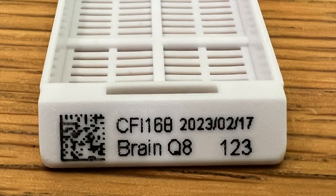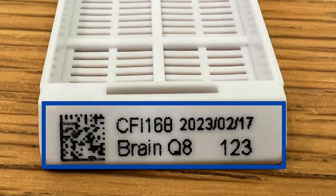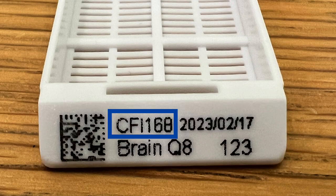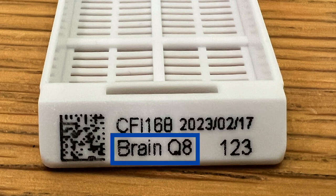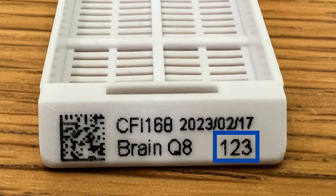Here is a sample of a printed cassette. This is the label area of the cassette. There are 4 items which you can edit and print on the cassette: your lab name or project name, the date, the specimen name, and the specimen number.